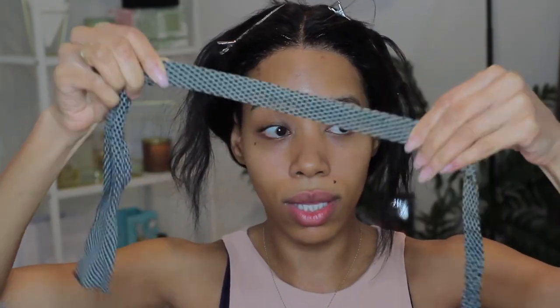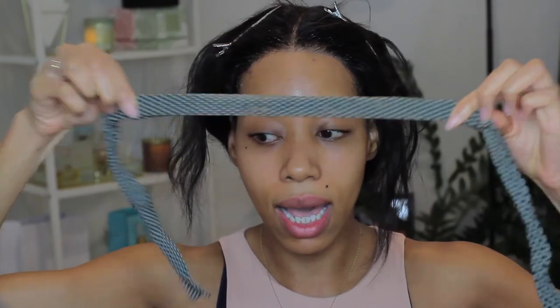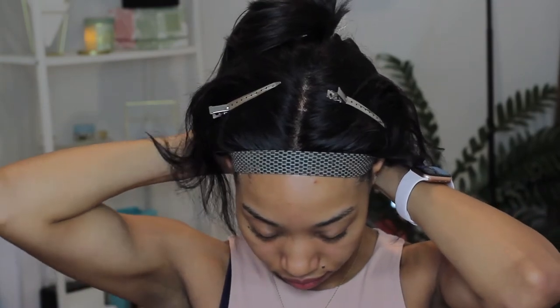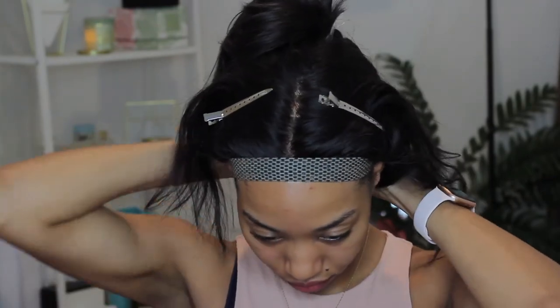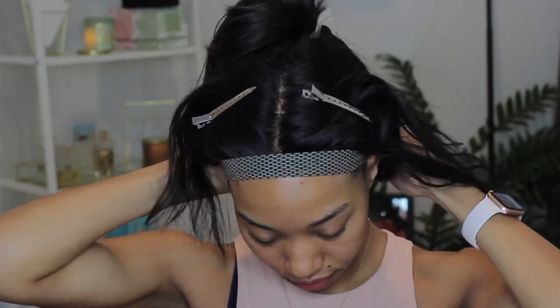Then I'm going to get a little scarf — just something tiny that can pretty much only fit over the part I've been working on — and go ahead and tie that up. That's another reason why I put my hair in a bun in the back, so that it's easy to tie everything up. So while that's drying, I'm also going to go ahead and style my hair.